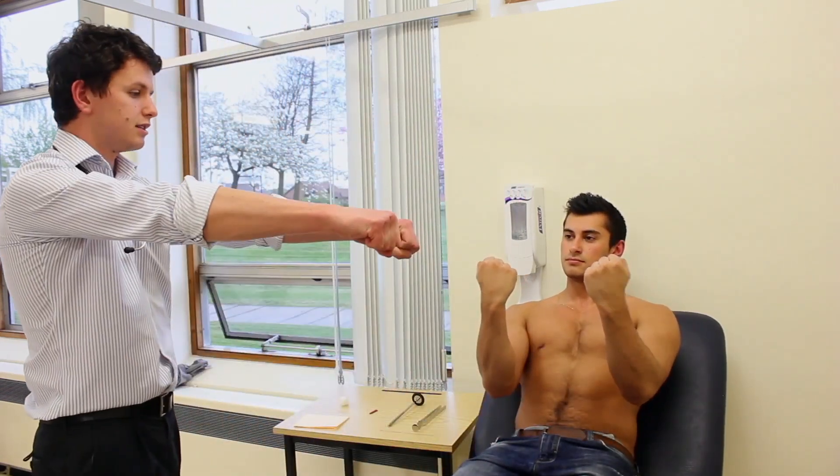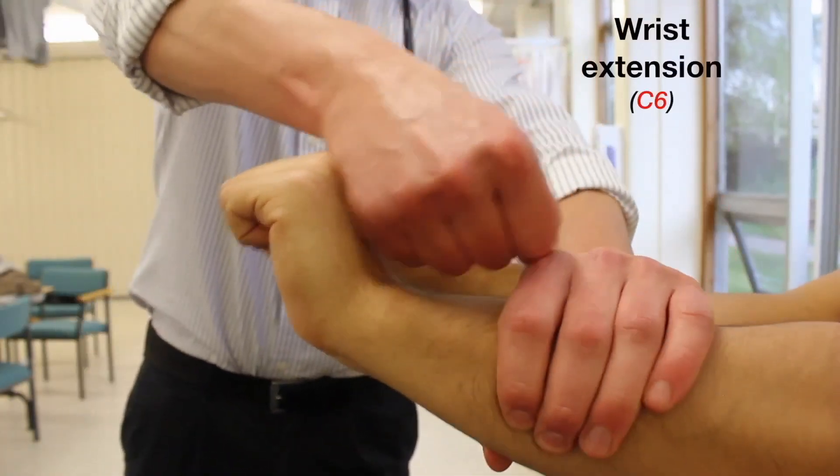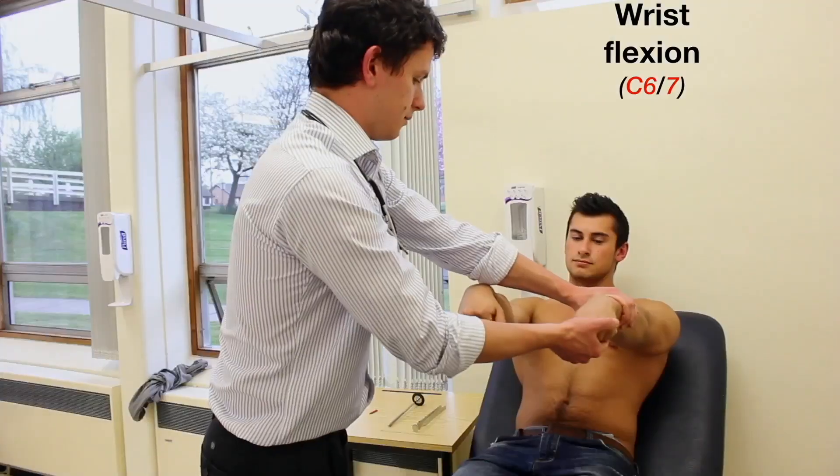Pop your arms out straight and cock your wrist back. Stop me from straightening them and pop your wrist down for me. Stop me from pulling them out.